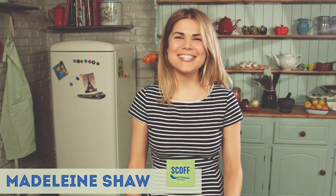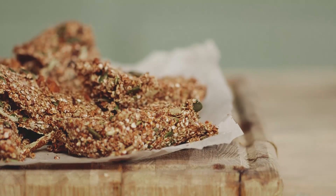Hey guys, welcome to my Eat Clean series with Scoff. Today we're going to be making the perfect 4pm pick-me-up: my raw quinoa flapjacks.